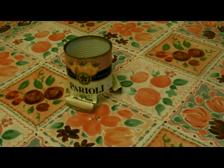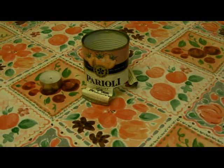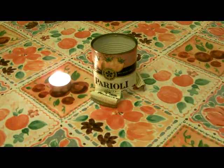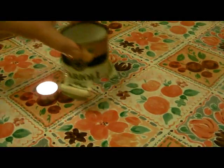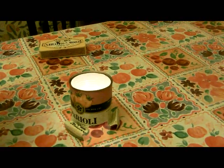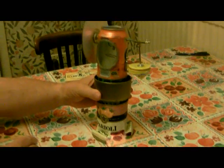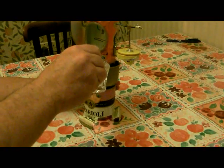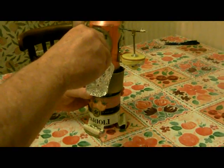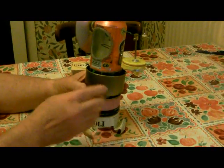Now we've cut down a tin of plum tomatoes, and we have here a tea light, which I'm going to light. I'm going to put the tin over the top. Into this I put my invention, which is made up of the bits we looked at before, and I pour into it some water. This is a water jacket to keep it cool, and the object of the exercise is to run this, because it is in fact a heat engine.